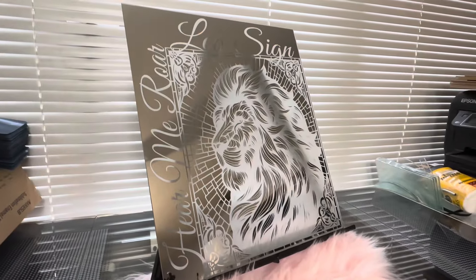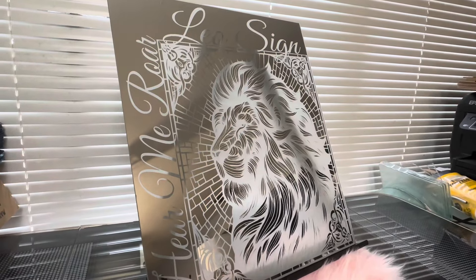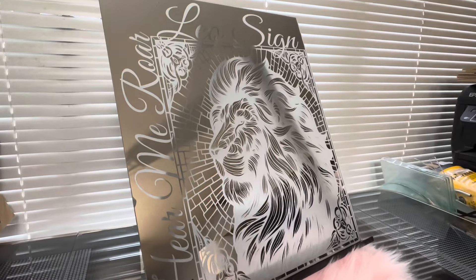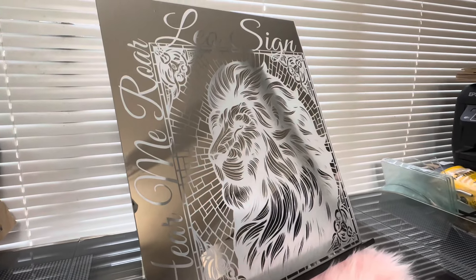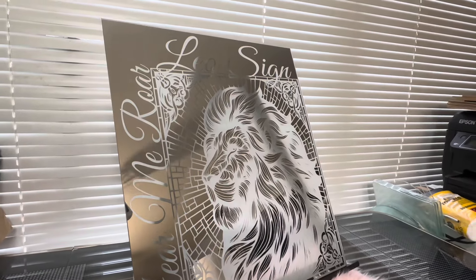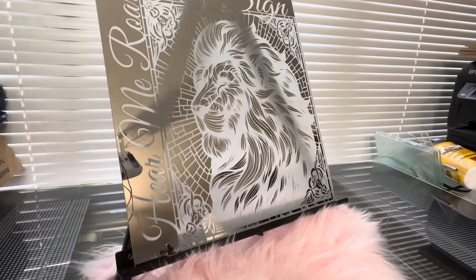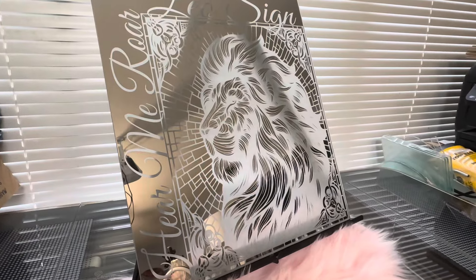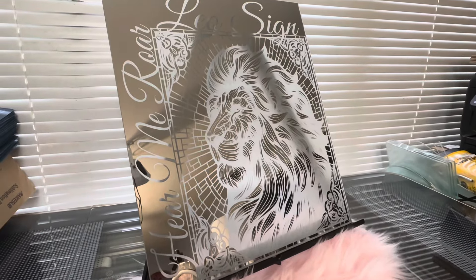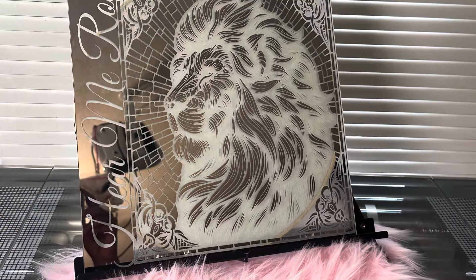Guys, there goes my project for today. I really hope you guys enjoy — thank you so much for watching. If you like this video, thumbs up; subscribe if you haven't — I do crafts of all things. Until next time, thank you so much for watching and I love your support. You guys stay roaring, bye now!